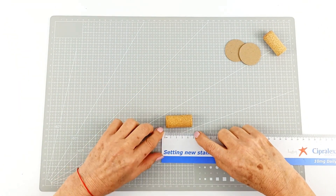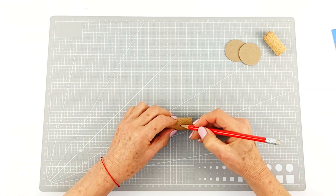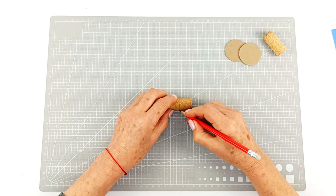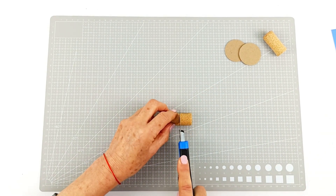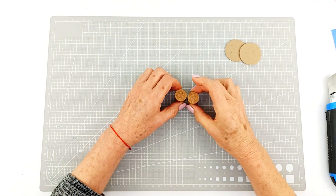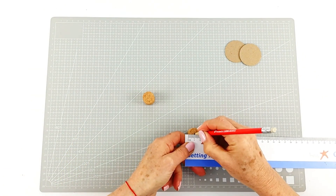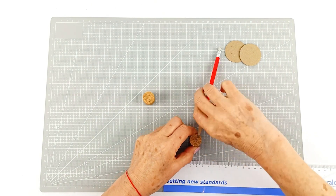Now we're going to trim some corks. It's really important that the two halves of the corks are exactly the same, so you want to measure the middle, make marks all the way around, and then very carefully cut the corks. Depending on the size of your class, you may want to do this part ahead of time. Now we're going to measure the halves of the corks to find the exact center and make a little mark with our pencil.